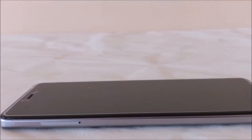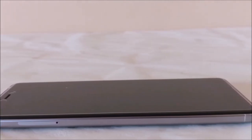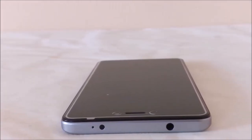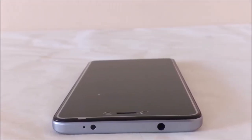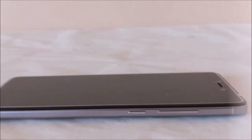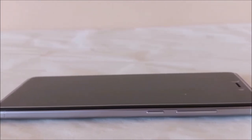On the left side of the phone there is a dual SIM and a hybrid micro SD card slot. On the top of the phone there is a 3.5mm audio jack, IR sensor, and noise cancellation mic. On the right side of the phone there is a volume up and down rockers and a power on/off switch.